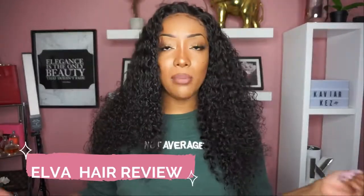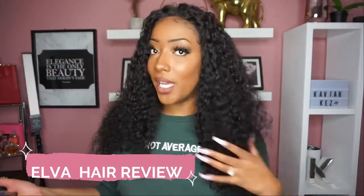Hey guys, welcome back! Today we're going to be talking about this wig. This is a 13 by 6, 20 inch Brazilian Remy hair in the kinky texture. I have the lace without the fake scalp. I'm going to go ahead and show you guys the unboxing portion of this video.